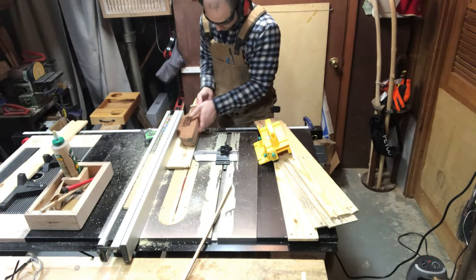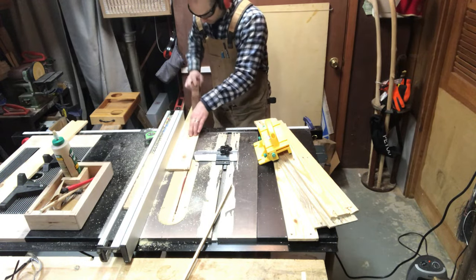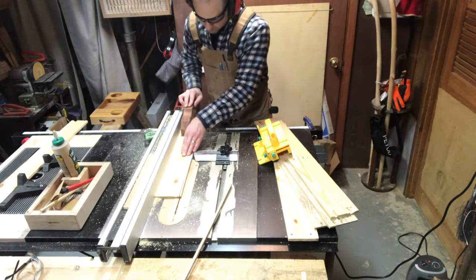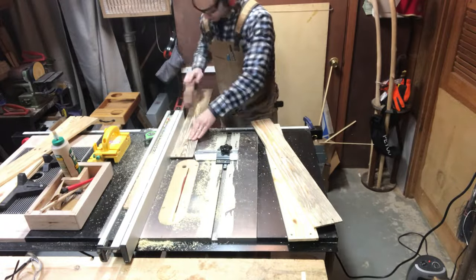Once I get one clean edge on the joiner I can bring these back over to the table saw and put the clean edge against the fence, that way I can start ripping these down to the desired width that I need for the rest of the project. I'm going to have to do this for each board individually.